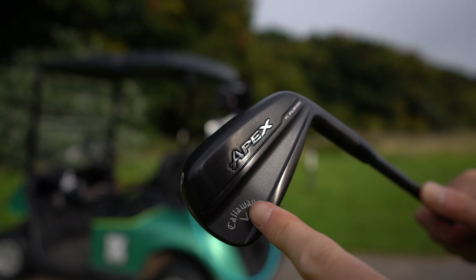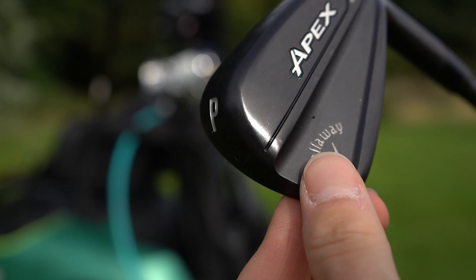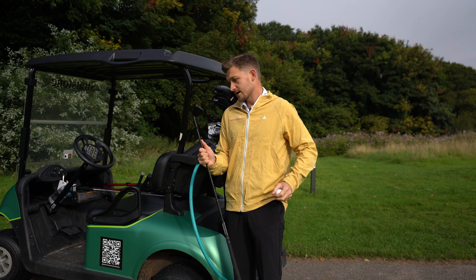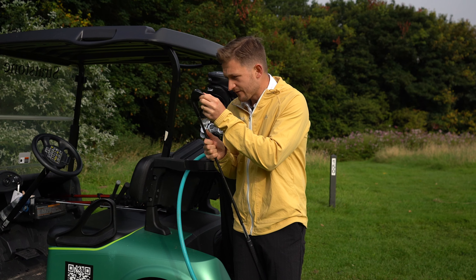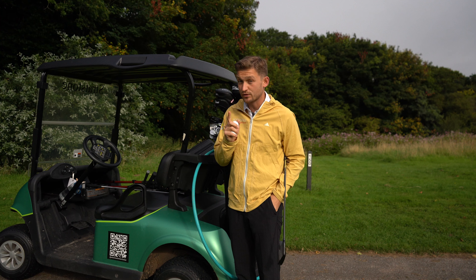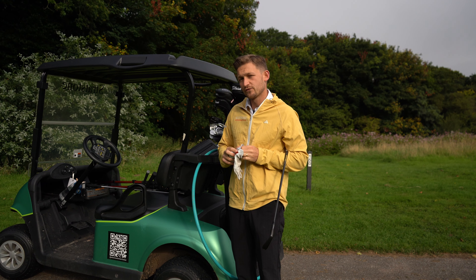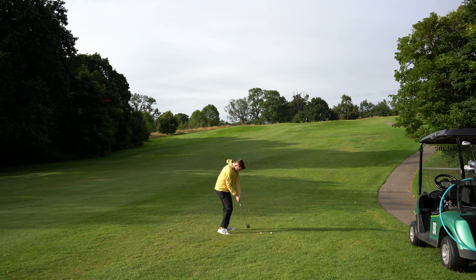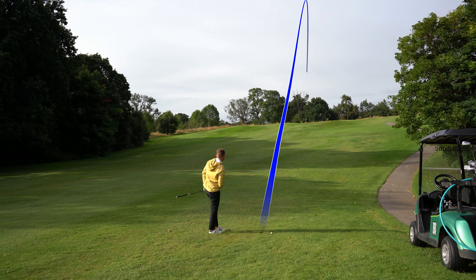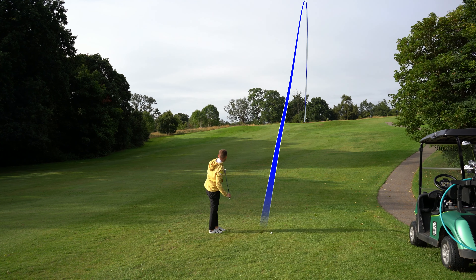The AI200, which I filmed with the other day, is still looking literally brand new, whereas the TI Fusion — after only a few shots and being in the bag — you can already see marks starting to appear. This is what I feared: the black finish is marking from clubs hitting against it in the bag. That's definitely showing.